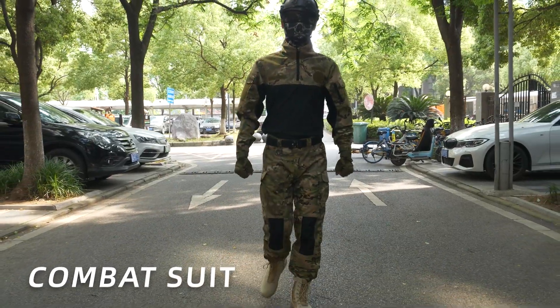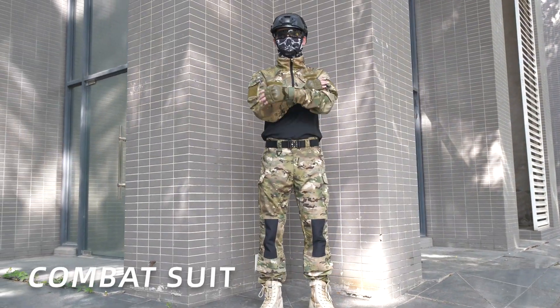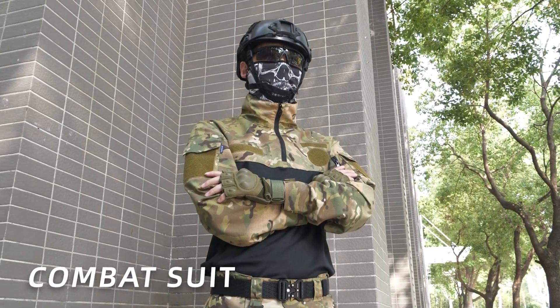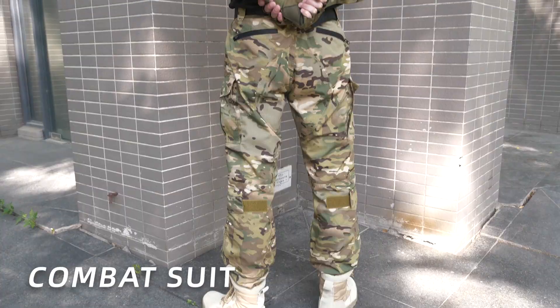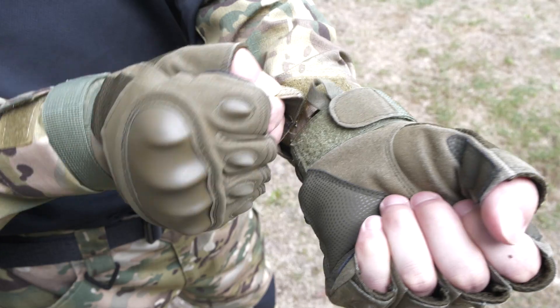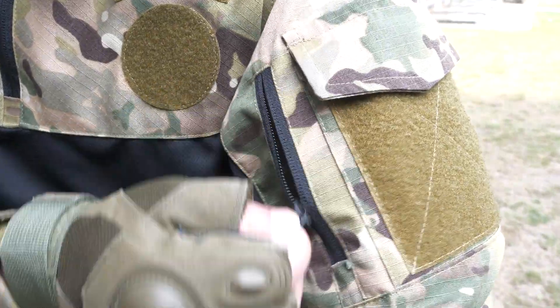Combat suit. Here is a CP camouflage combat suit produced by Fronter. The material is made of TC6535 ripstop and 100% polyester quick-drying. Lightweight, ultra breathable and wicking torso fabric.